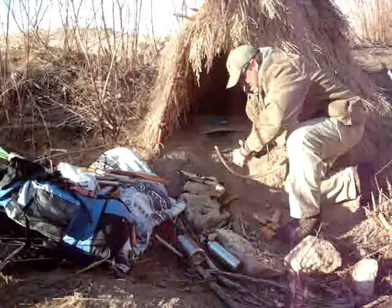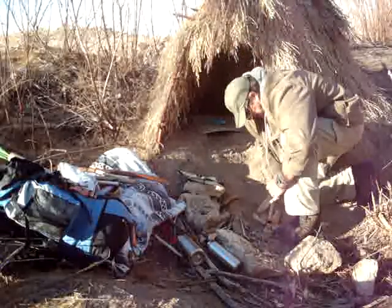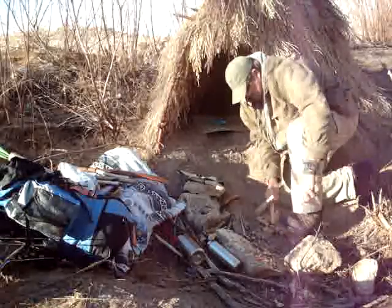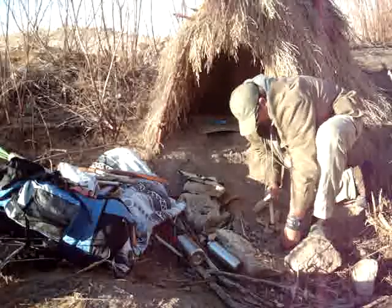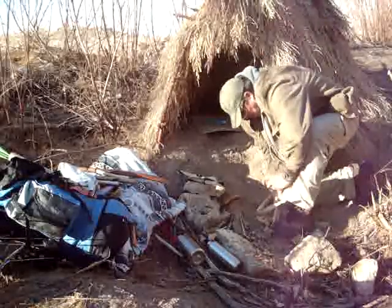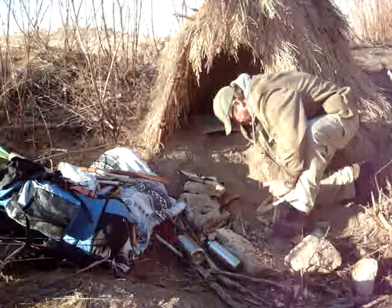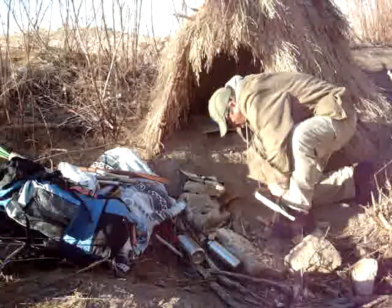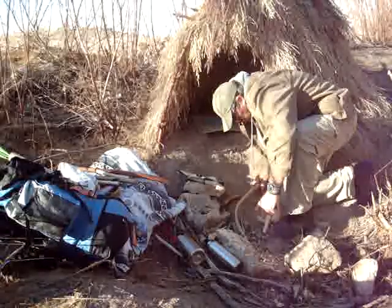I think I'm covering everything. Another thing is, underneath — you have to have something underneath your baseboard, because you want to be able to catch that ember once it gets going.